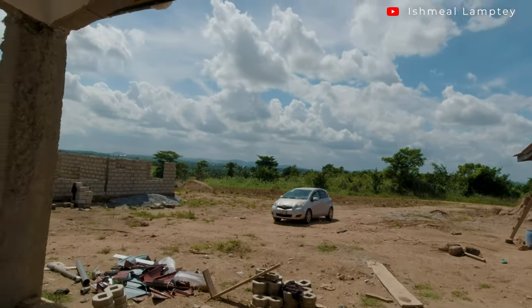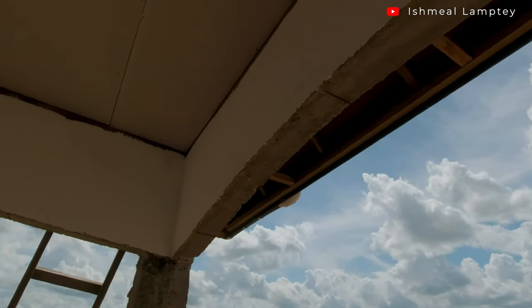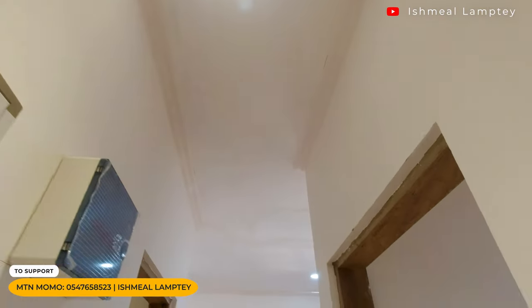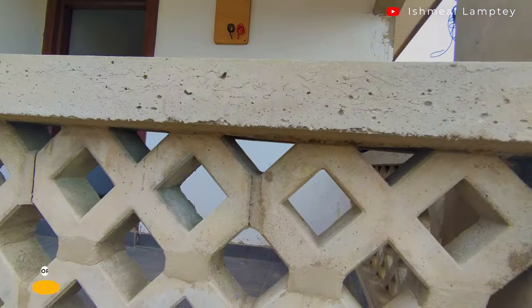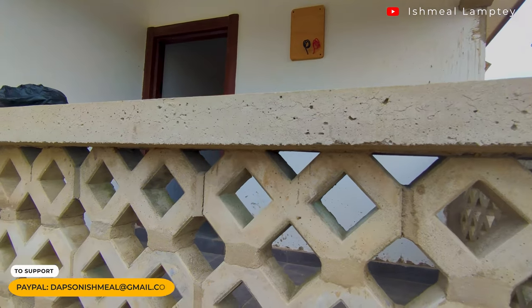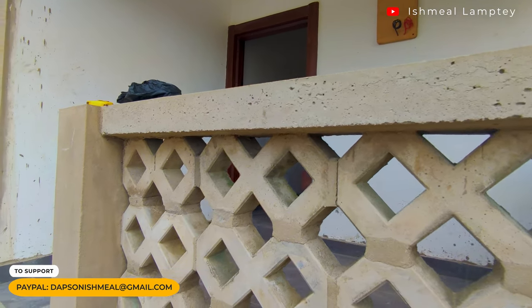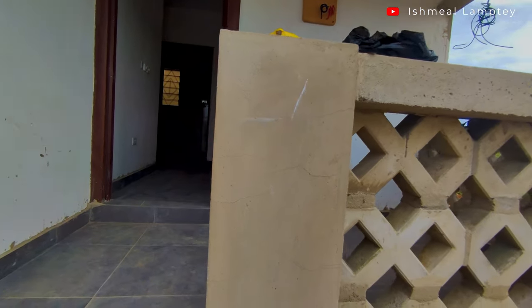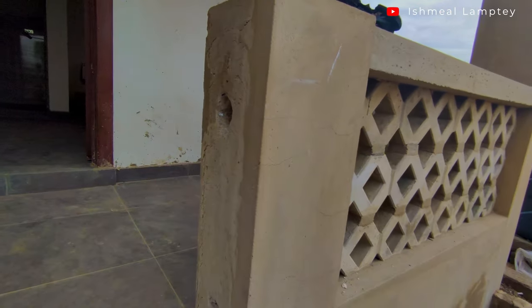The ceiling is made of plasterboard — one and a quarter pieces were used for that — and we also have a LED light fixed in it. At the porch, we also fixed the meter board, making a location for the national grid just in case we would want to connect to it, which will make it easier to do so.